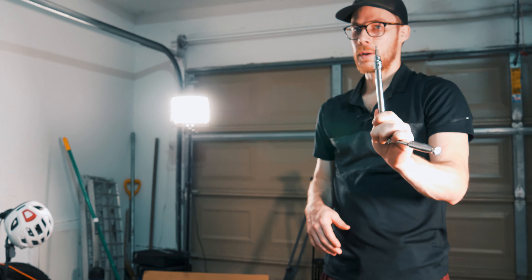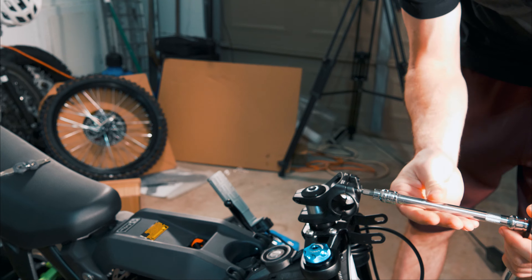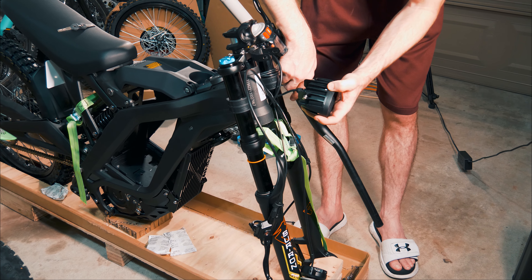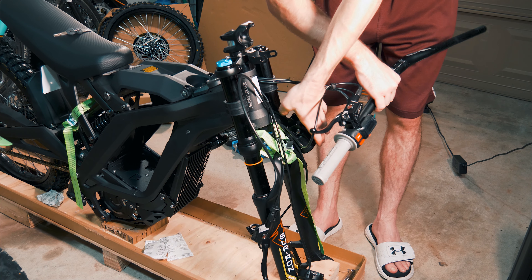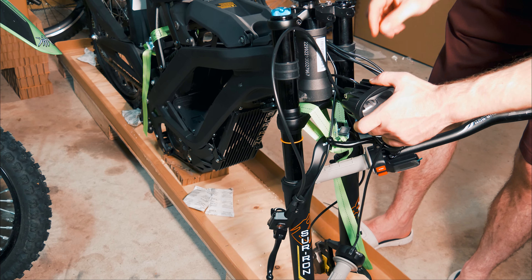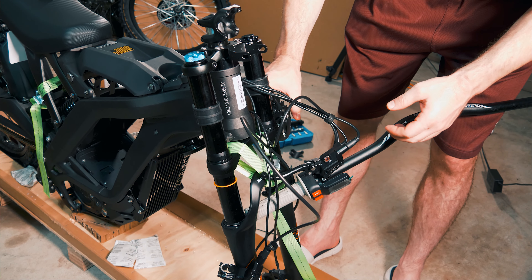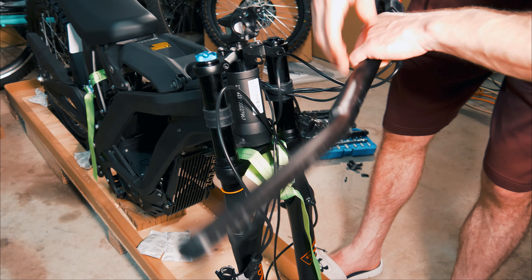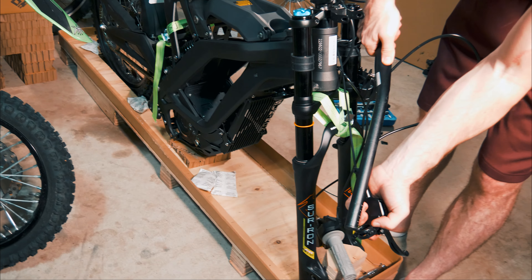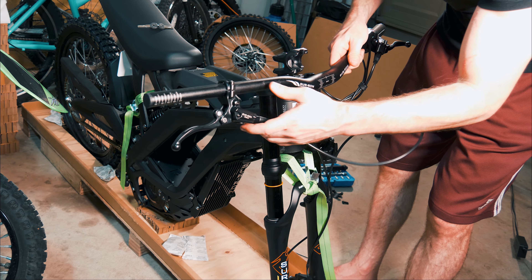The SurRon does come with tools in one of these boxes — I believe you can assemble the whole thing with the tools they provide, but I'm going to use my own. You want to start with a 4mm hex head to open the handlebar clamp. Down here there's a bit of a mess of cables, so you want to make sure everything has enough slack before you start mounting things up. The light needs to be untangled from the throttle cable — everything needs to be able to reach its mounting point. Then we need to put on the front brake and the throttle tube.